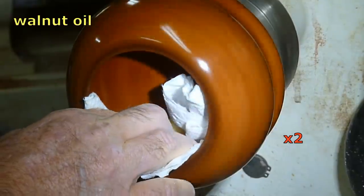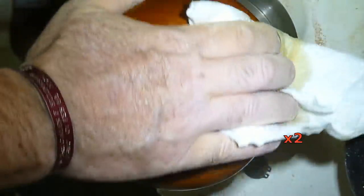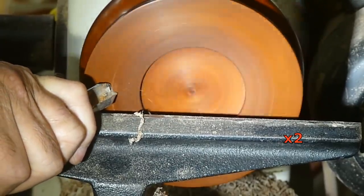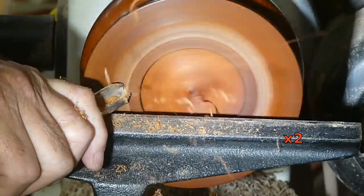This wood is so — and I mentioned it before I know — but so hard and dense and heavy. This thing shined after 1000 grit without any finish, so I didn't think it needed any shine juice or anything like that. The walnut oil just looks beautiful on it.